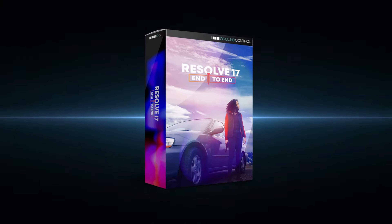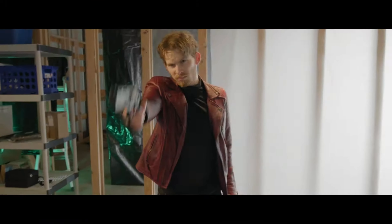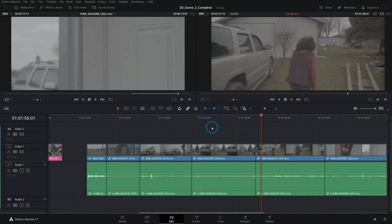Anyway, today we're going to be going over his end-to-end training. I'm going to talk about everything that's in it, what's the time and cost associated with it, and is it right for you?